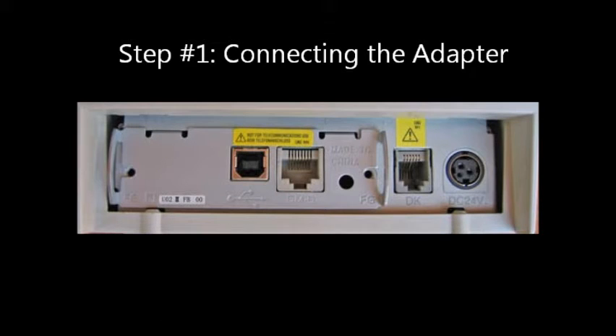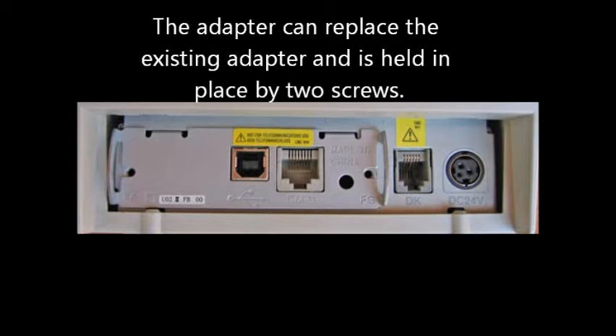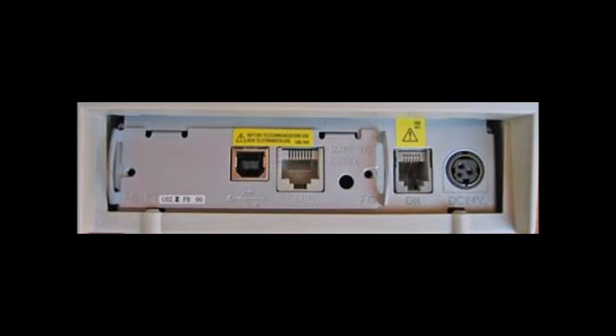Step number one: connecting the adapter. The adapter can replace the existing adapter or be a new one, held in place by two screws.